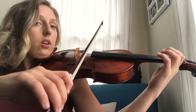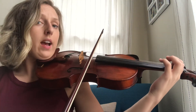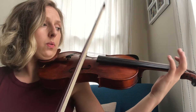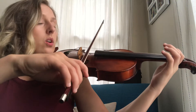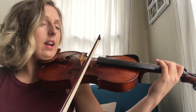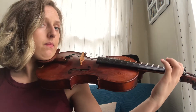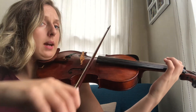Here I go. Da re do. Da re do. Mi re do.